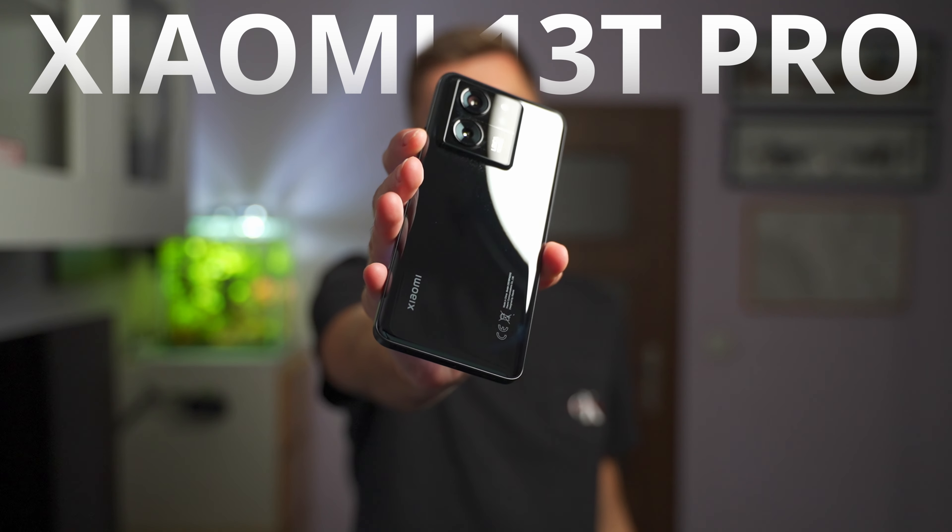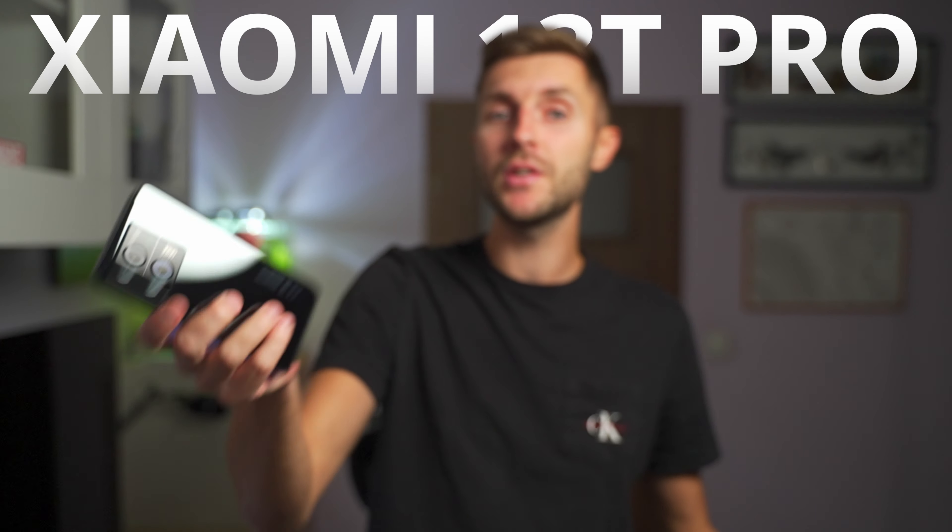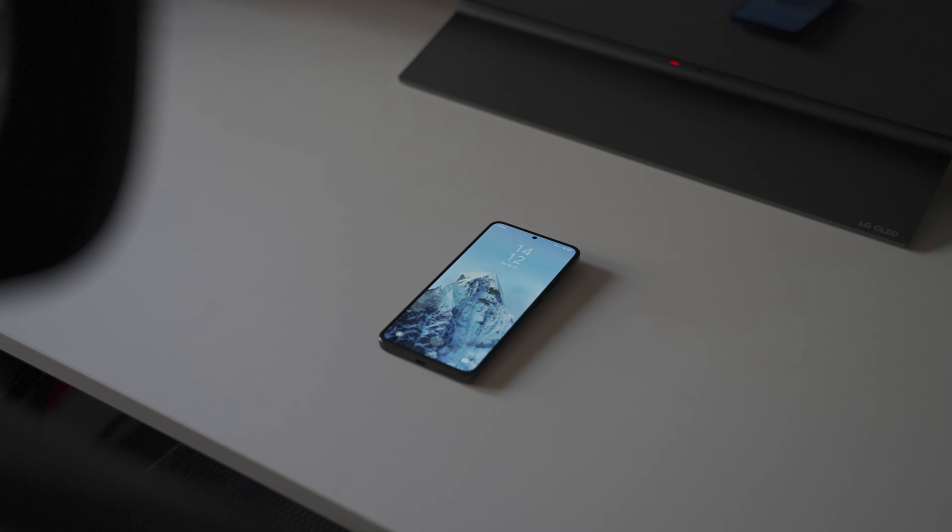This is the Xiaomi 13T Pro and in today's video I'm going to share my honest opinion about this phone after using it since it released — about a little bit less than two months — as my daily driver. Let's talk about both the good and bad sides of this phone.